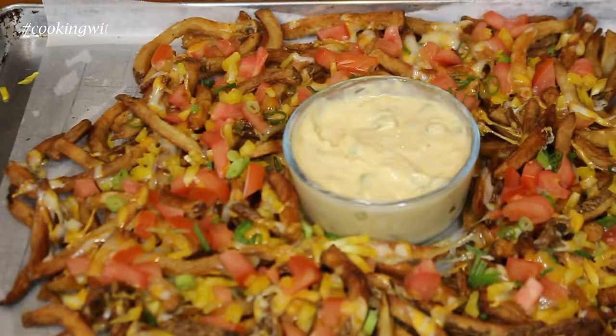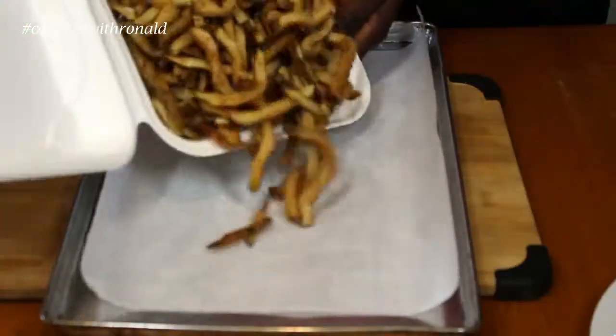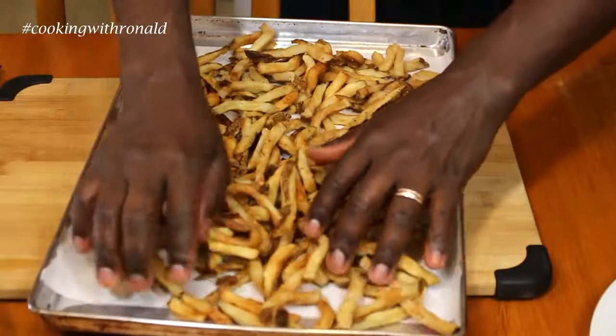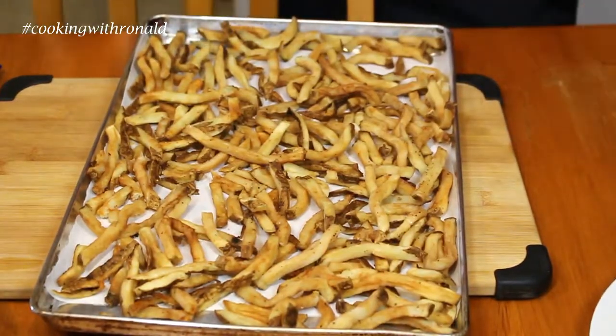Step number one is very simple: just put them back onto a baking pan of some sort and put them into your oven. Then we'll be adding some goodies after that. Look at that — that is a lot of fries. Honestly, they weren't really as flavorful as I wanted, so they weren't that appetizing for me to eat. But into the oven we go and we'll move from there.